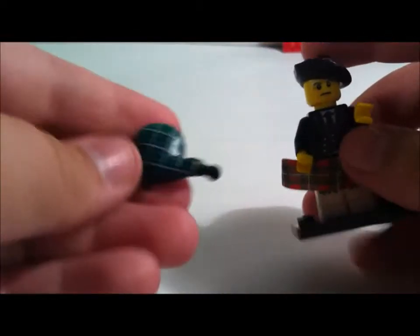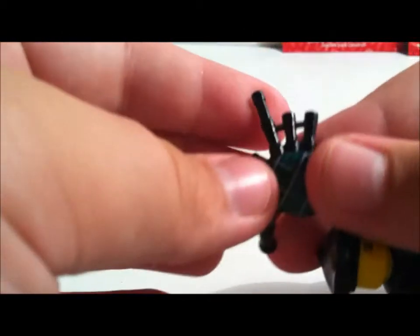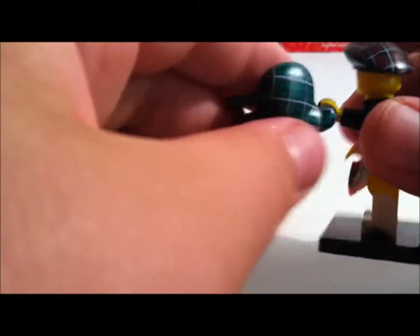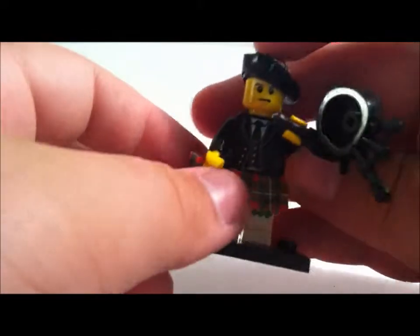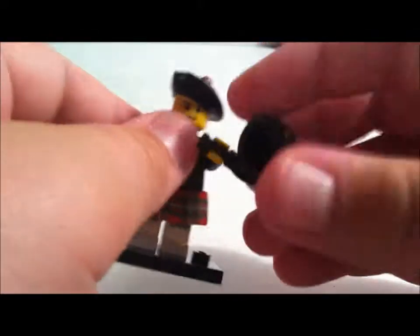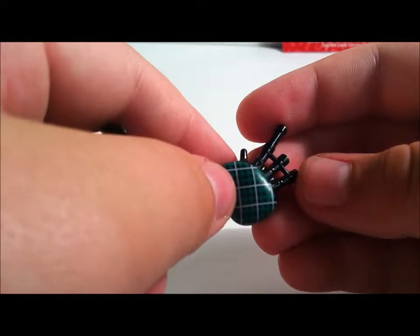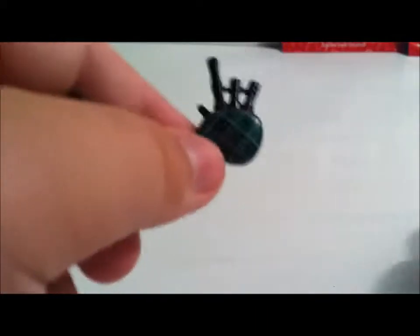Okay guys, I have the bagpiper right here — very nice. It's like a rare one, very nice. I think I'm going to get the space patrol guy because I felt for him and they only had 5 left, but I picked up 4. This is a very nice, very detailed bagpipe. I might even do a stage mock-up where the rocker and this guy are rocking out together.